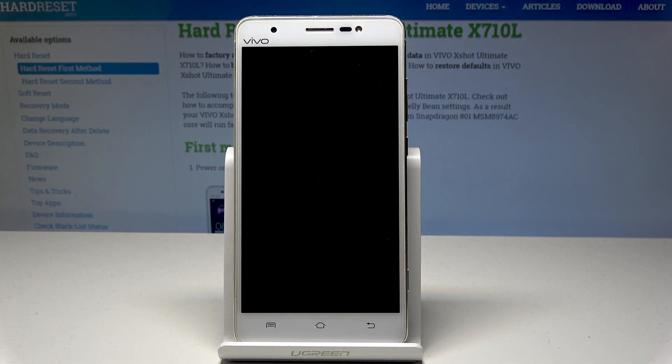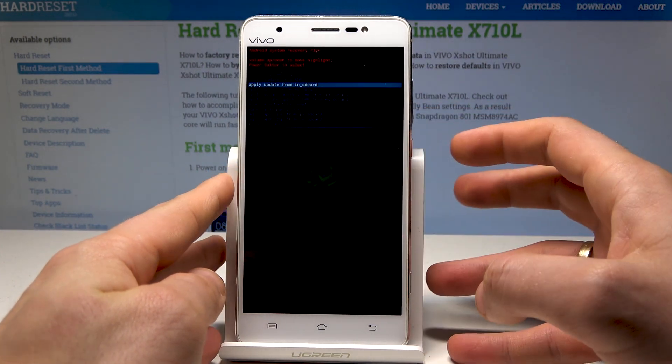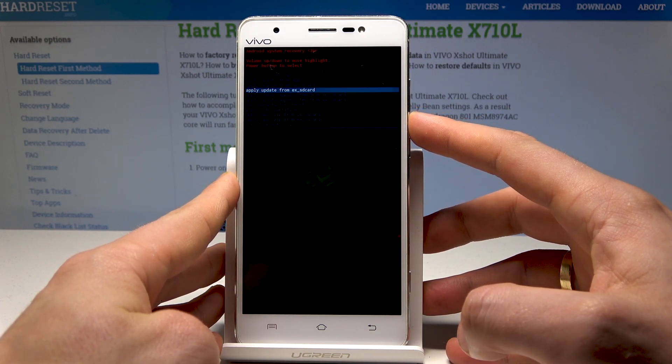As you can see, this is the Android system recovery. You can navigate by using both volume keys and confirm options by pressing the power key. Here you can apply updates from ADB and also apply updates from SD card.